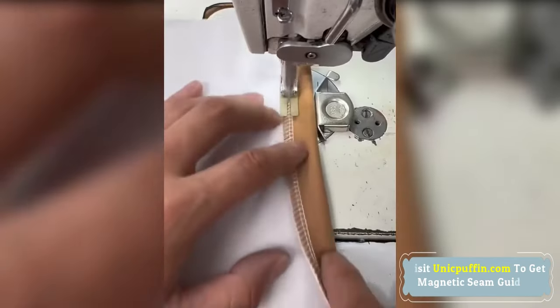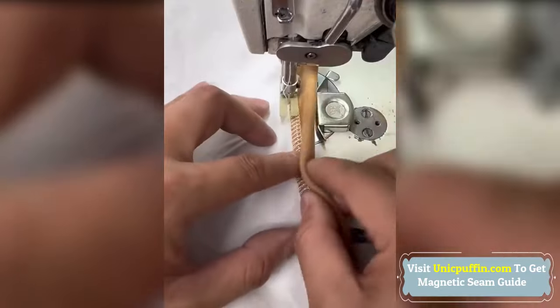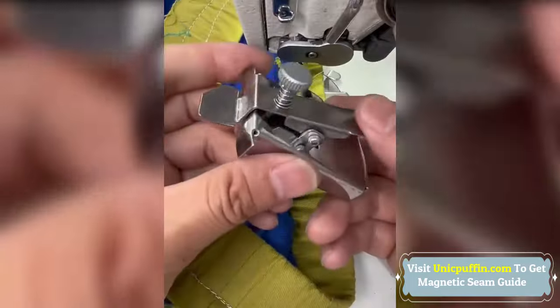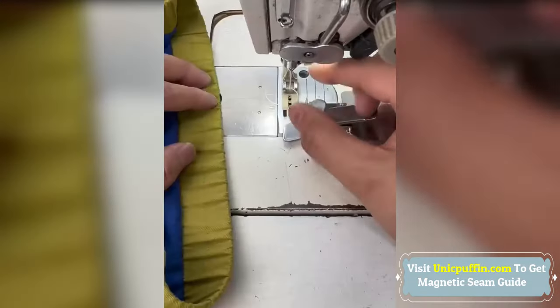Effortlessly remove and reposition the magnetic guide as needed. Position the little magnet on the needle plate of your sewing machine and let the fabric glide against the guide to finish any project accurately.